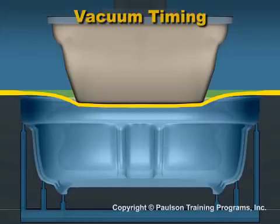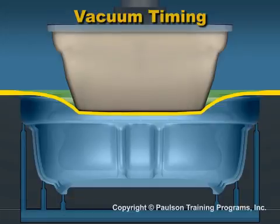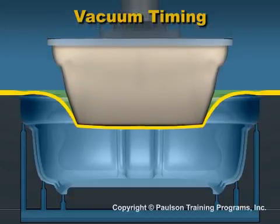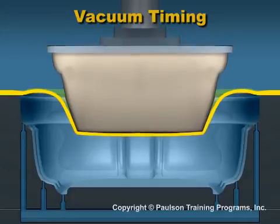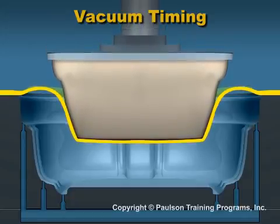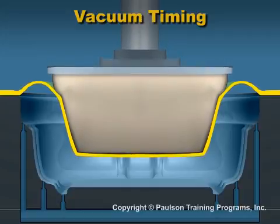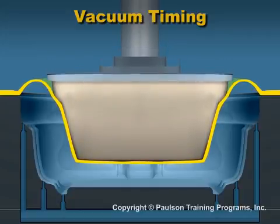In this example of plug assist, a plug moves into the sheet. Until the vacuum is started, air trapped under the sheet causes the plastic to billow and begin to climb up the sides of the plug. The plug should not cool the plastic and may even be temperature controlled.